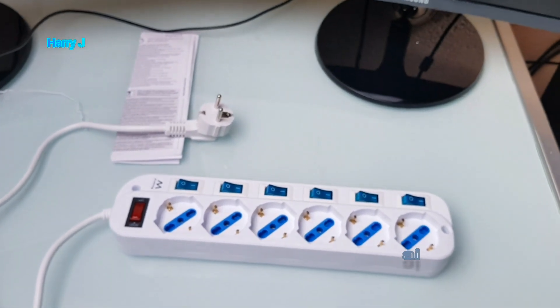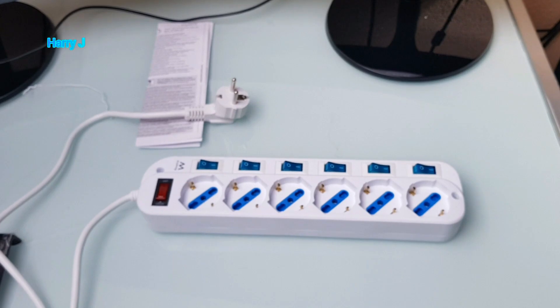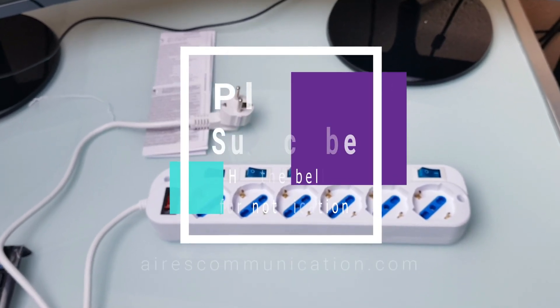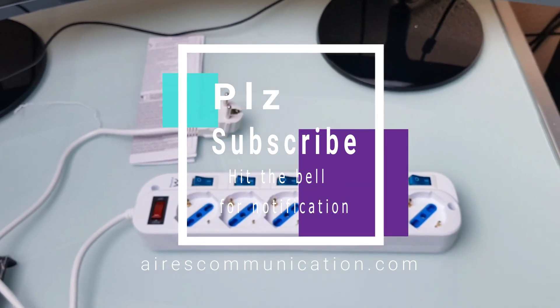If you like this video, please do subscribe to my channel. If you like this segment, please give me a thumbs up. As always, for more information, go to Ask Communication at www.rscommunication.com. Take care, till then. Bye-bye.